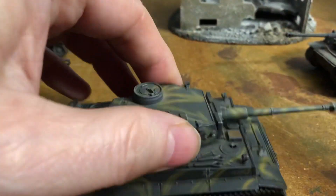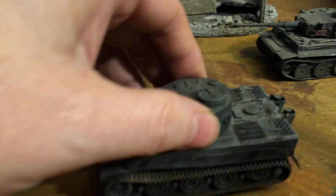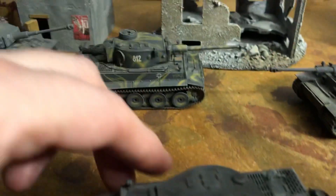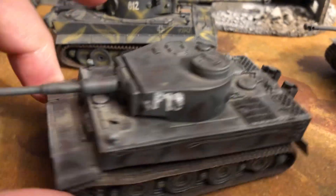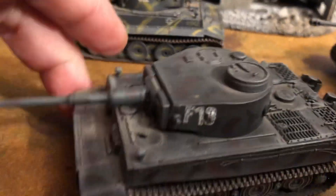This one is heavier, and it has the metal cool-to-the-touch turret. This is a very early one. You can see it doesn't have what they call the Rommel Kitsie, or the storage bin on it, so it looks a lot different. And it's got the early drum cupola. There are a lot of other features on here that show it's a very early version.